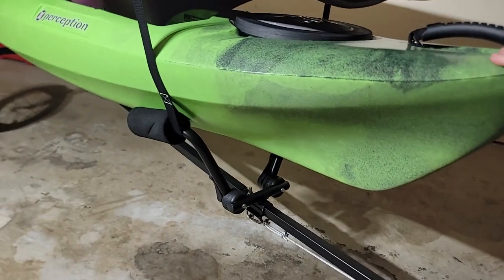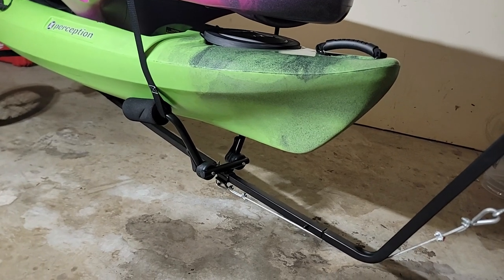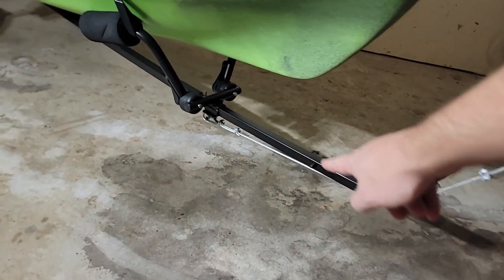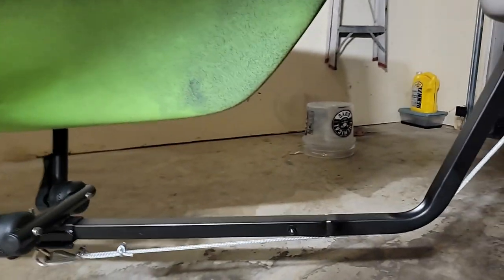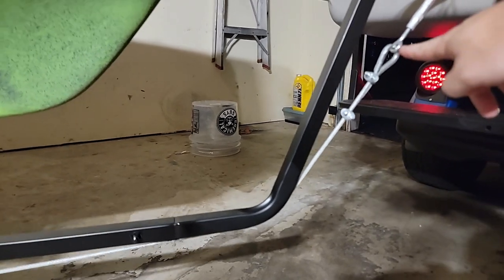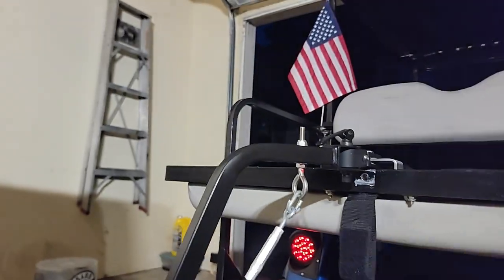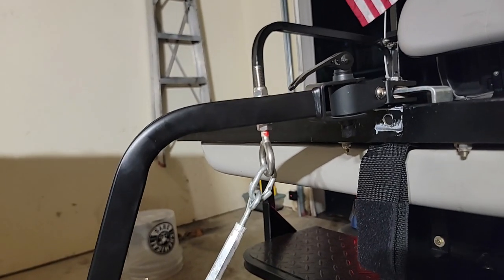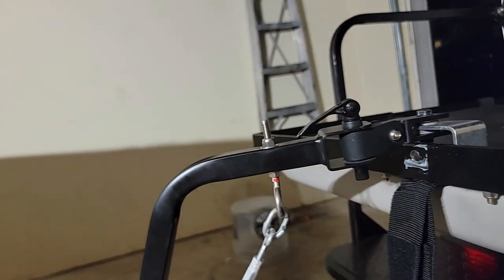We still got some bounce, and pretty much all that bounce is right there. Previously the bounce was primarily here. If it wasn't for this system, you'd be pretty concerned. But this is kind of what it's supposed to be doing — this is supposed to be catching the recoil.